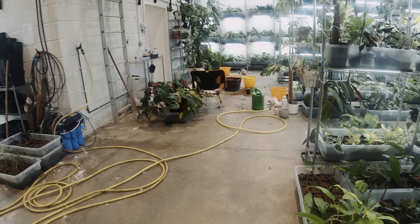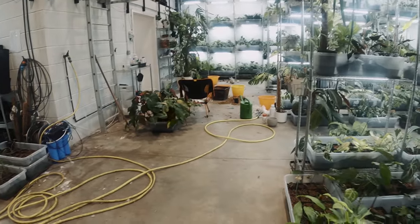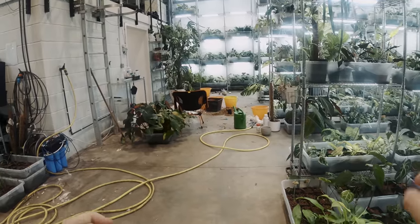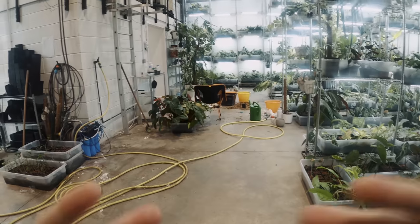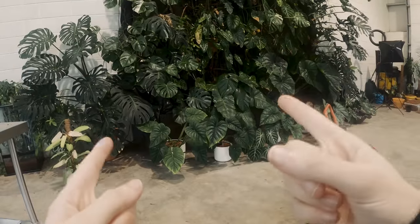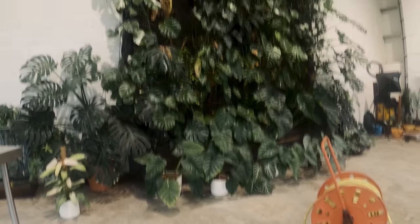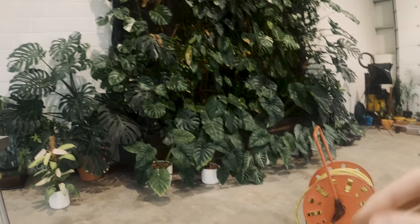Hello everybody, glad you could make it. My name is Kayleigh Allen and welcome back to another GoPro video. A few things are different: the light is on, hopefully that's a little bit better. I've tweaked the GoPro settings so you're now mounted on my chest and not my head. So if you found this quite motion sick last time, you might not today.